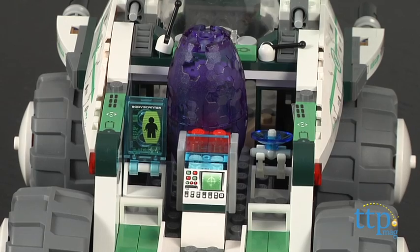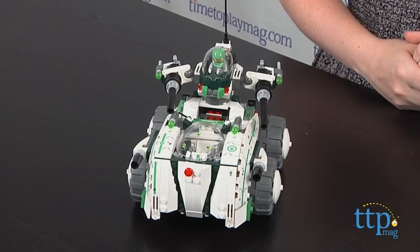The Vermin Vaporizer has an onboard lab for running tests on the captured alien cocoon, a computer, flick missiles, and some more big cannons.